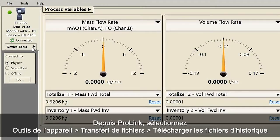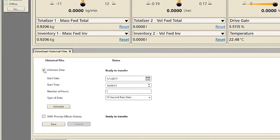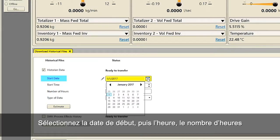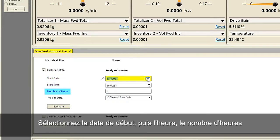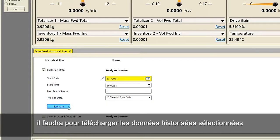Using ProLink, select Device Tools, File Transfer, Download Historical Files. Check the Historian Data checkbox. Select the start date and time, number of hours, and the type of data resolution. Click on the Estimate button for the amount of time it will take to download the historical data selected.